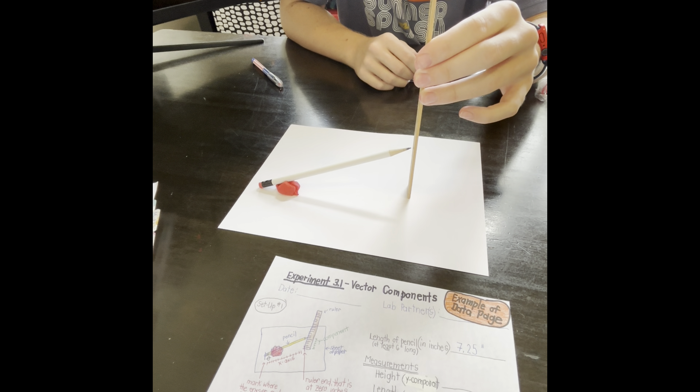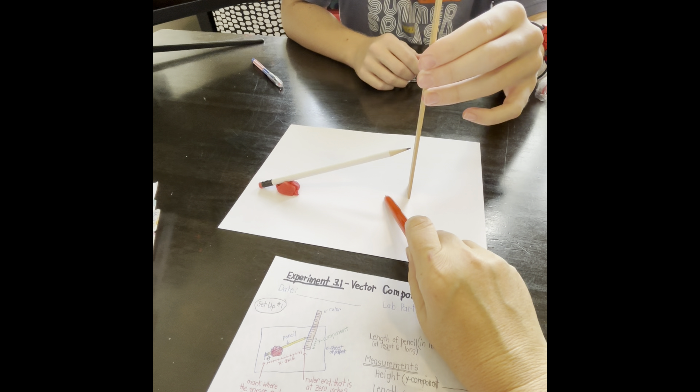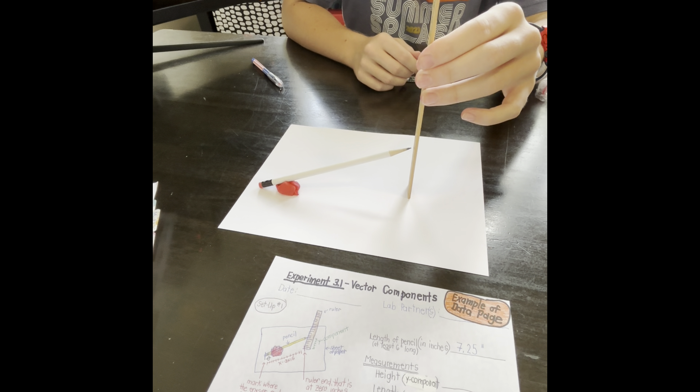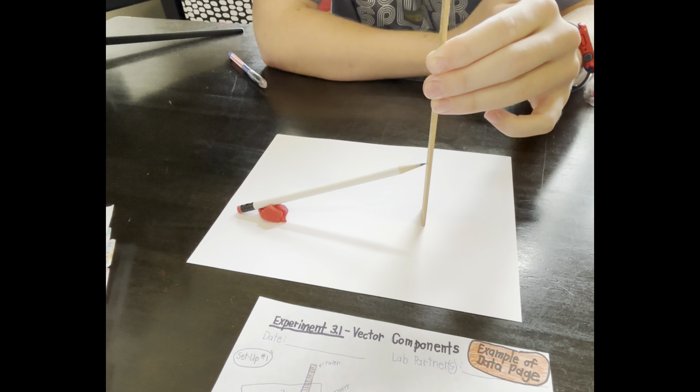Keep the end of the ruler flat against the paper so that there is a 90 degree angle — a right angle between the paper and the ruler. Record the mark on the ruler at which the pencil is pointing: 2.25 inches.